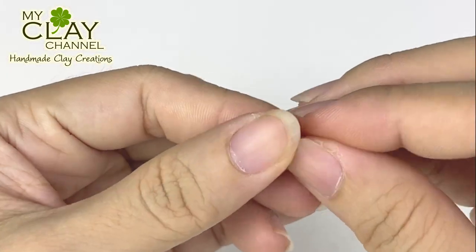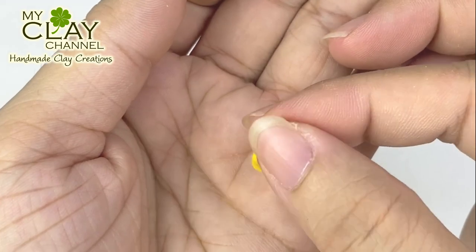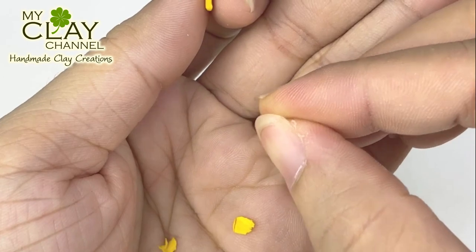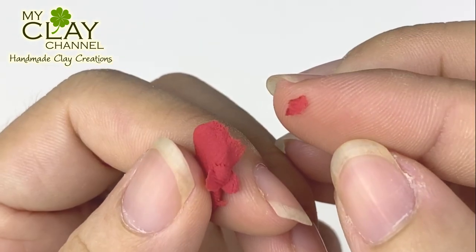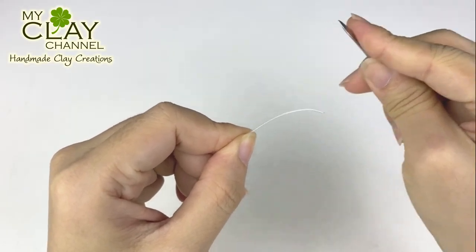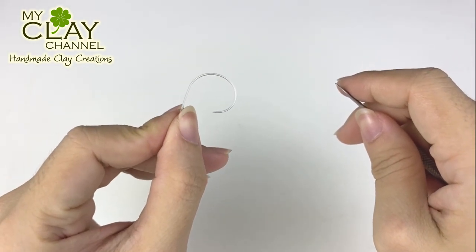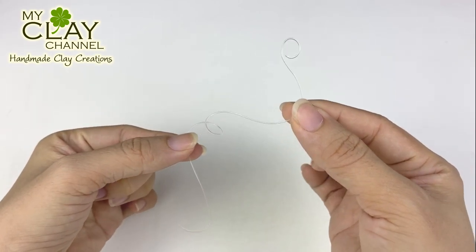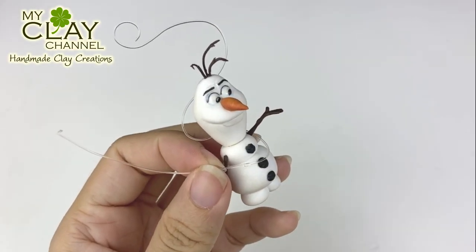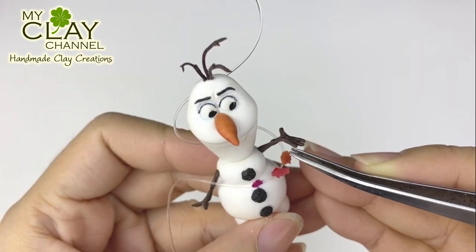Now it's time to make Gale. Gale is one of 4 elemental spirits in the forest. As you can see in the movie, Gale the wind spirit is identified by leaves that sway through the air. I make autumn leaves with 6 different colors. To make it look like they're blown by air, I use a nylon string. Curl the nylon string with tools, then add glue and attach it to Olaf to make it look like it surrounds him. After it's done, attach the leaves one at a time along the string.